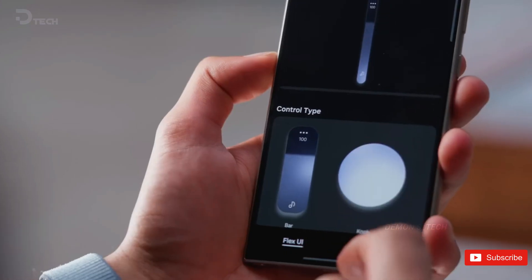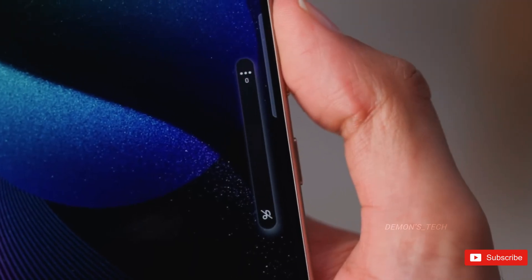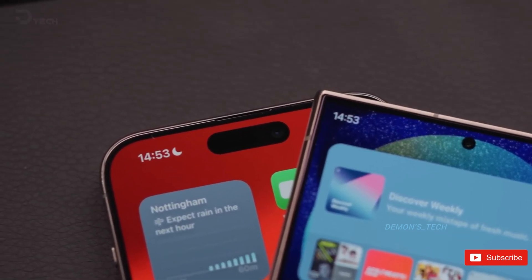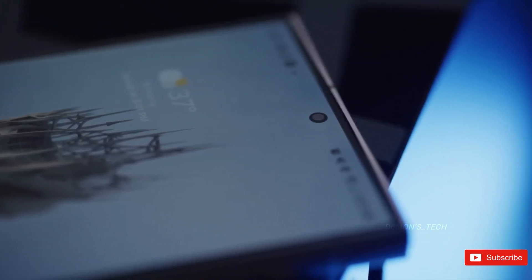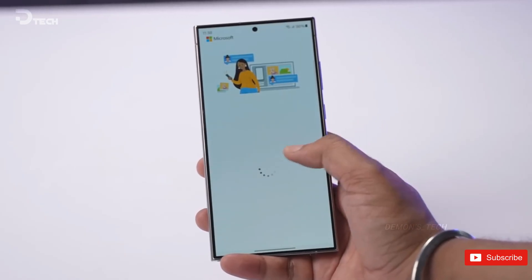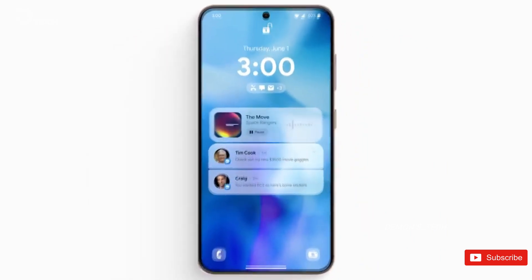Meanwhile, Samsung's One UI 7 beta, based on Android 15, was expected to drop this month, but that has yet to happen. Sammobile is now reporting that the update has been pushed to September. There's no firm date for the new release, but the Galaxy Z Fold 6, Z Flip 6, and S24 series will be amongst the first devices eligible for One UI 7.